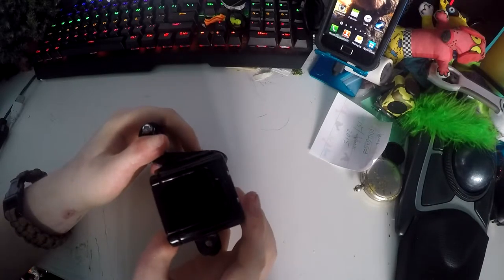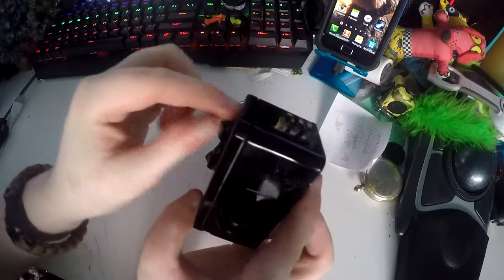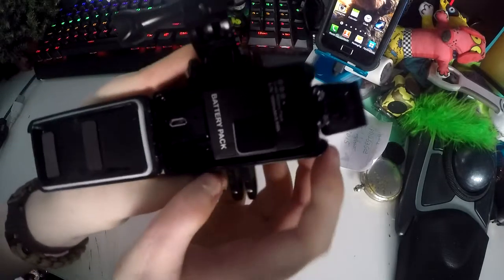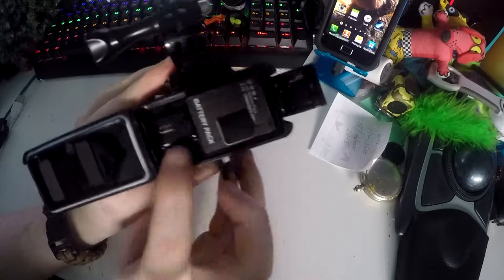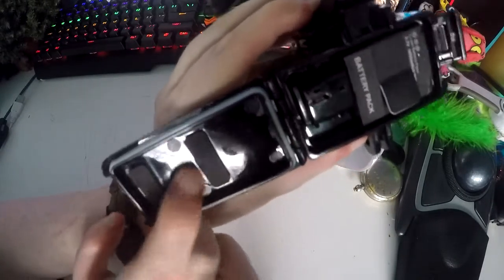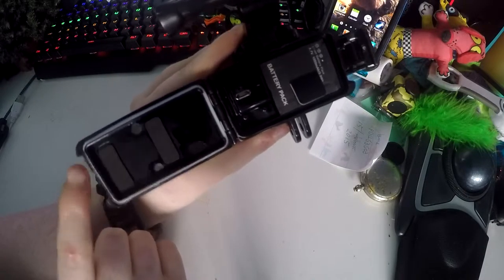To get to the battery compartment and to charge it, there's a latch here just like on the top of a GoPro case. You open up the back and it is actually powered by an old GoPro 3 and 3 Plus battery. There's a micro USB port in here and it has seals on the inside and little soft bits to hold the battery in place, so that makes it waterproof.